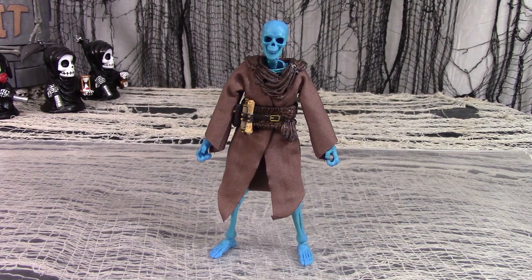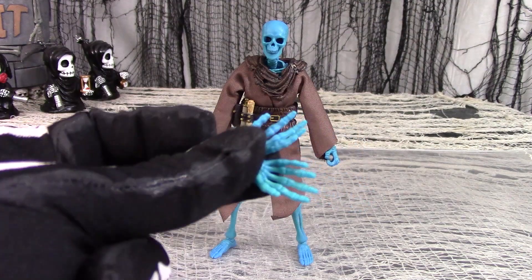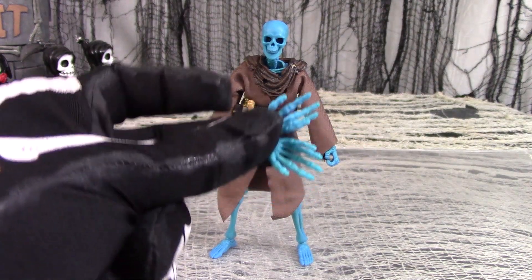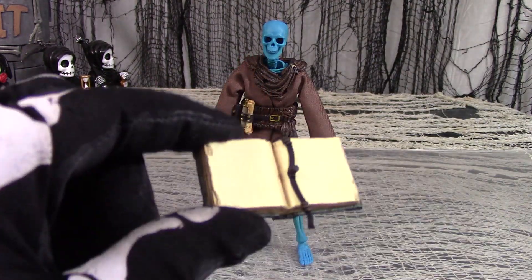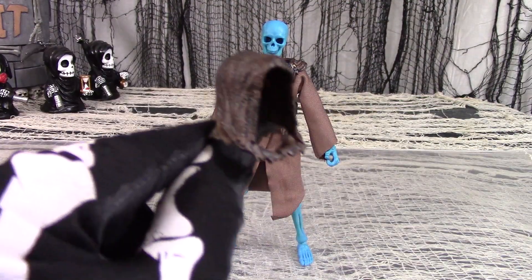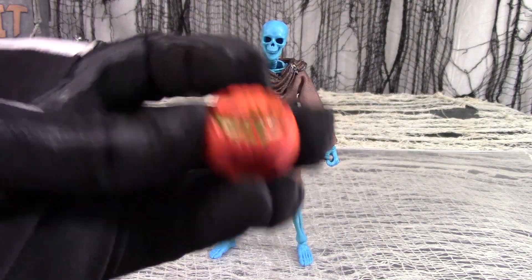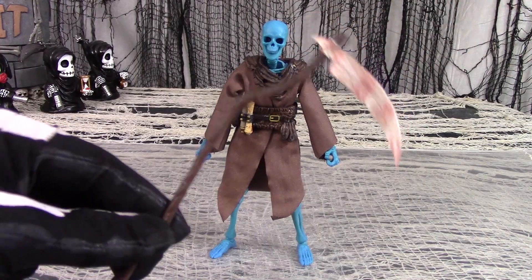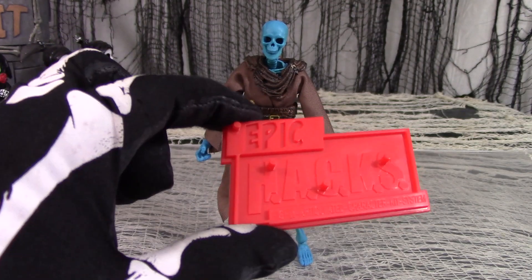Out of box, the Grim Spectre Skeleton comes with a pair of curled clenched fist hands, a left and right pair of pointy finger hands, a pair of open palm slappy hands, a translucent flame accessory, a mystical magical book accessory, a plastic hood cowl accessory, a Halloween pumpkin head accessory, this cool scythe accessory, and a red plastic Epic Hacks display stand.